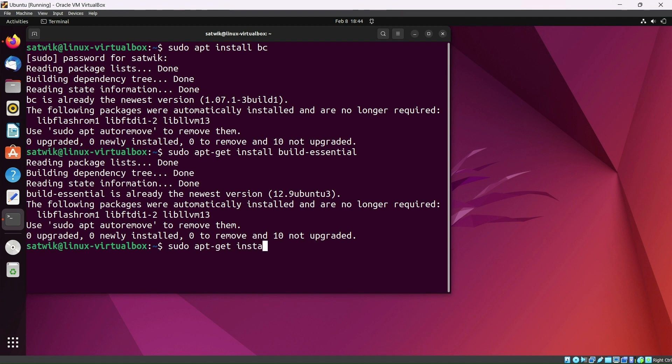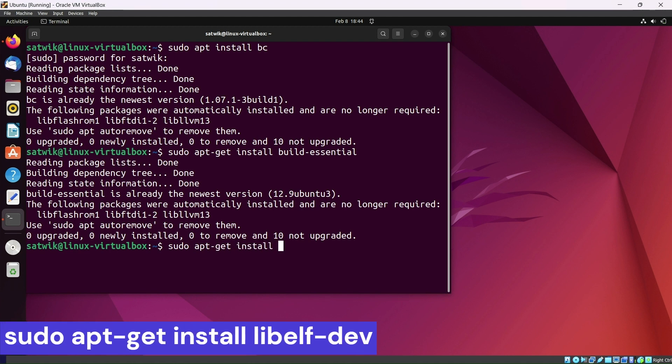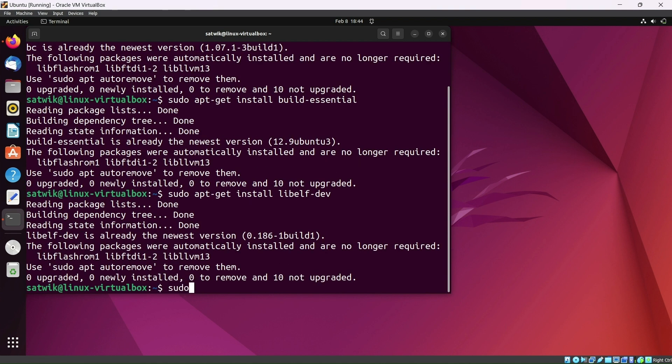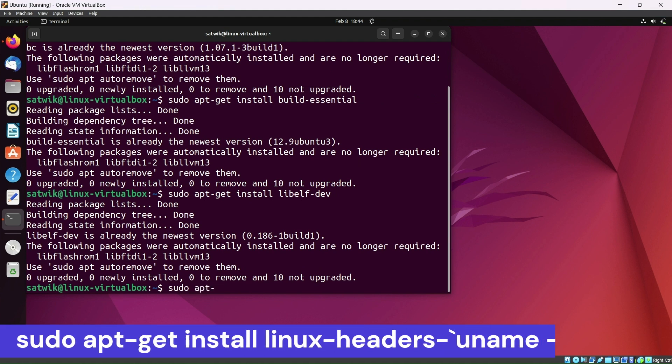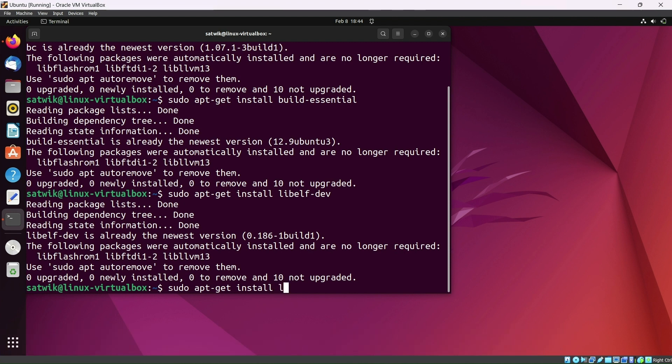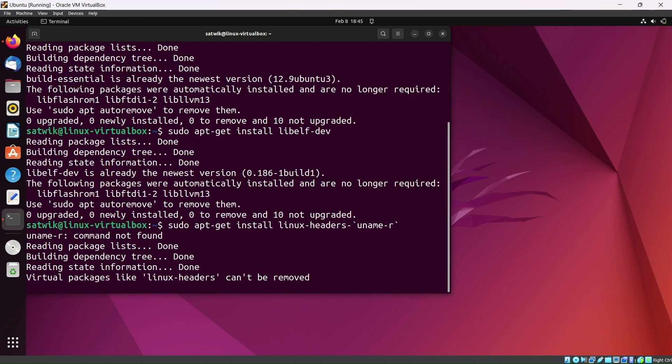Now type sudo apt-get install bc, then sudo apt-get install libelf-dev, and then type sudo apt-get install linux-headers followed by a backtick — the backtick key is under the Escape key — then type uname -r and another backtick, and click enter.